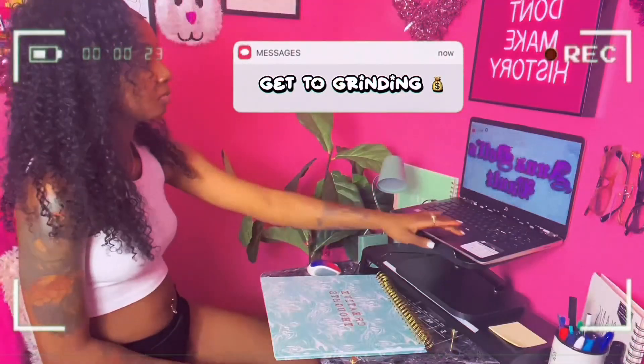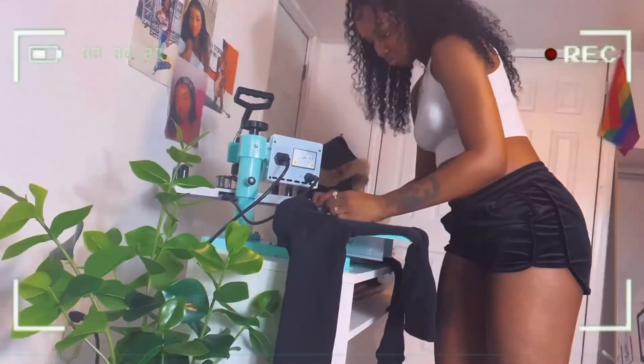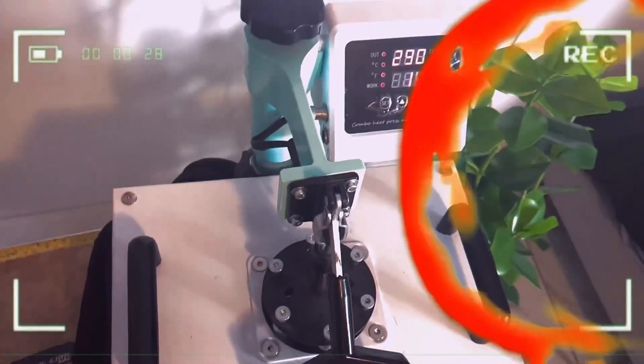I've been losing friends and finding peace, but honestly that sounds like a fair trade to me. Hey guys, welcome back to a new video — my little business office here.